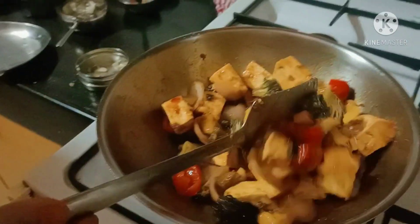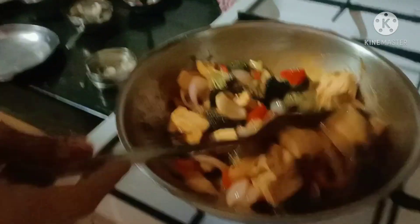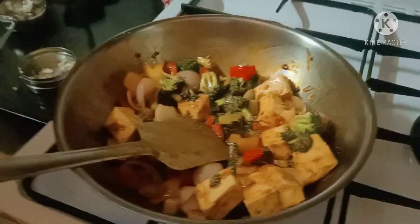This is a healthy option — you can have it as a snack in the evening or as a light dinner. You can have it with garlic bread or a little rice.